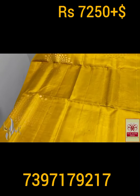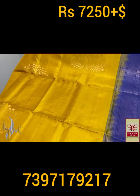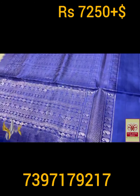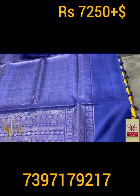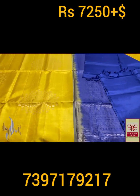Here we have an excellent goldish mustard yellow color sari, completely handcrafted, with an excellent dark navy blue color pallu — also an elegant design here. Horizontal weaving. We have plain gloss piece in the same color here, beautiful combination.